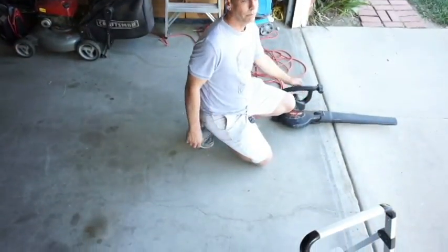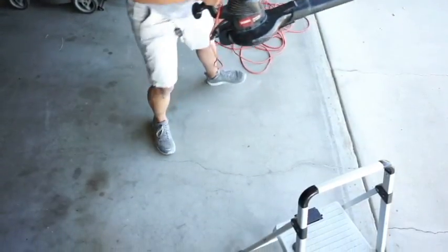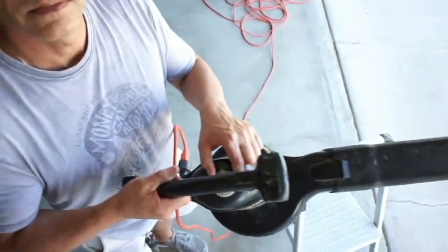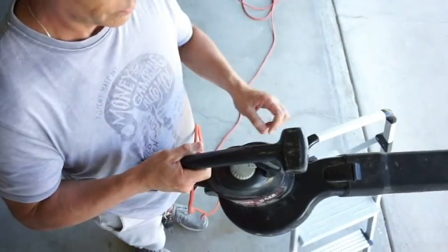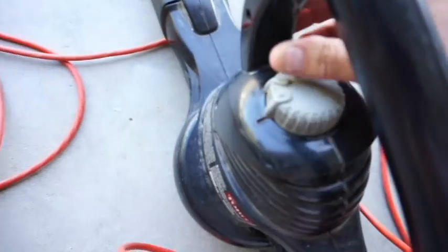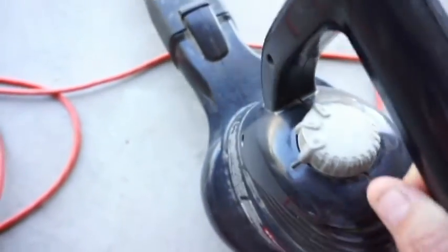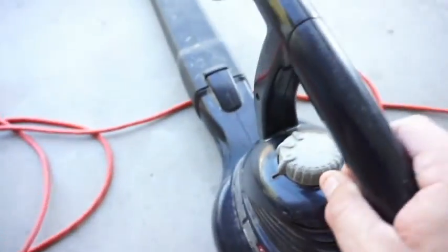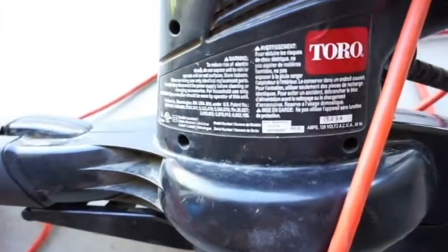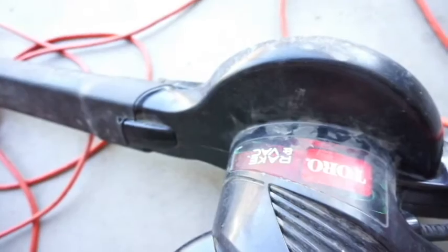Nothing. Turn it on — nothing at all. It's not working. I flipped the switch, nothing comes on. You can see that's in the two position, but when I bang it you can hear the brush is turning over. So I'm pretty sure it's a brush issue. This was a pretty good Toro that I liked — lasted a very long time. It's a rake and vac. We'll get a new one.